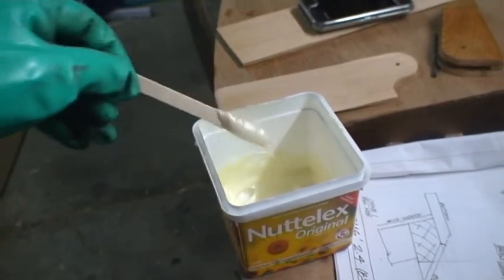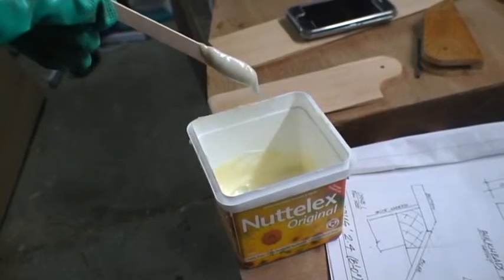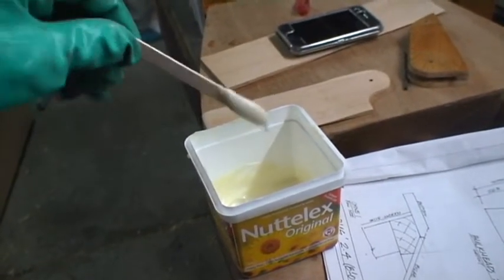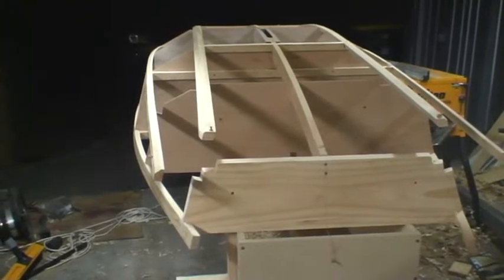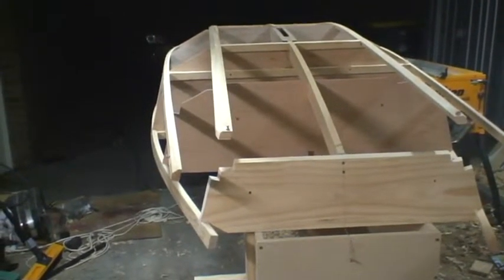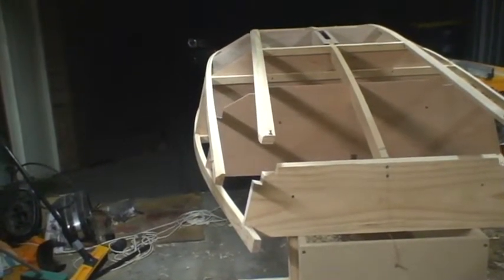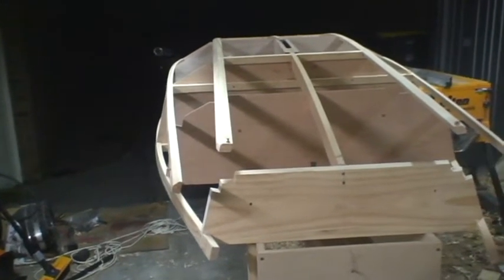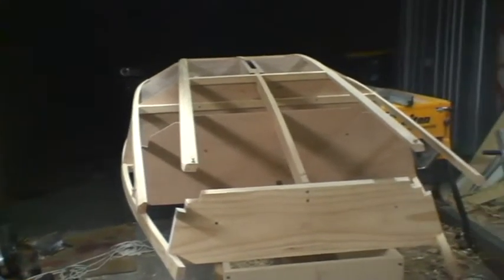Here's our glue to stick these chines on. As you can see it's thick enough to hang on to the end of my little ice cream stick — that's about the consistency that you want. I've just basically released the chines at the bow so I can glue them down and then screw them back down, knowing that they're going to line up. I'll do the gluing at station number 2, the front edge of the cockpit as well, then screw down the front of the chines, release the aft end of the chines, and then glue those on — rather than taking them off the boat completely and having the problem of trying to refit them.